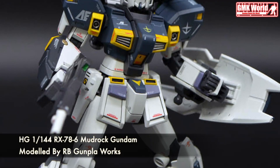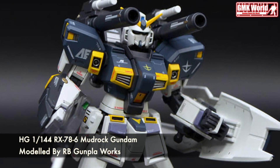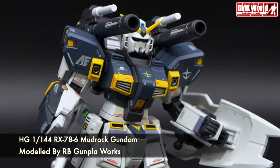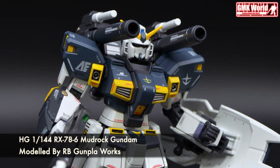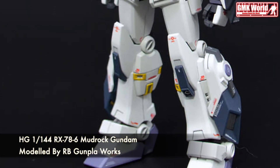Hi my friends and everybody. Welcome to GMK World Channel. Today, we will show you Gundam plastic models custom build by Gunpla Works. HG 1/144th RX-786 Mudrock Gundam.